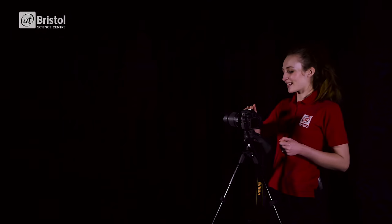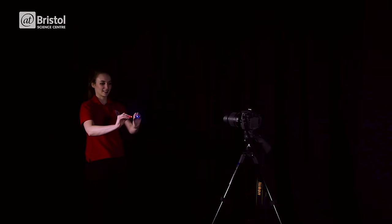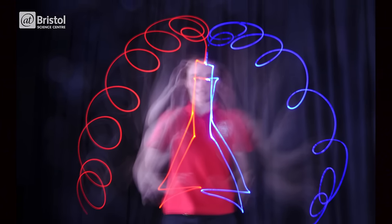Now we're going to press the shutter, get into position, and paint with light. Not bad — it kind of does look like a conical flask.